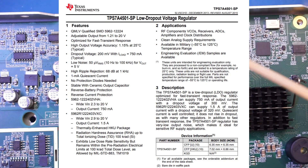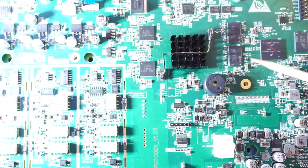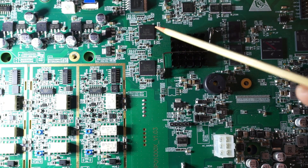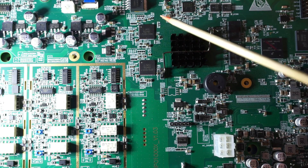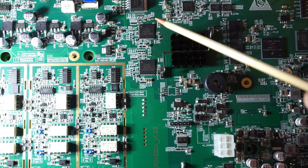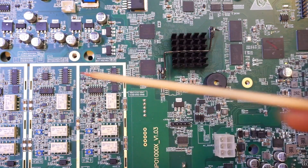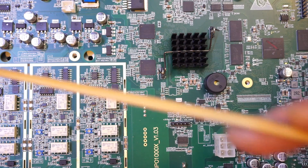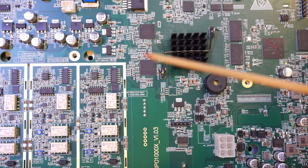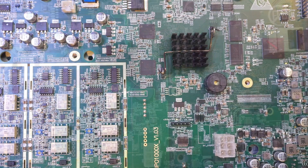Up here we have a TPS7A4501, which is a low dropout linear regulator. These two chips are Lindsay Semiconductor part number LS0AD1500 — I think we've seen this before in the HDS series oscilloscope teardown. This is an ADC running at 1.5 giga-samples per second. My theory is that the two ADCs are interleaved and shared by all four channels, which explains why enabling channels 3 and 4 impacts the overall sampling rate of channels 1 and 2.